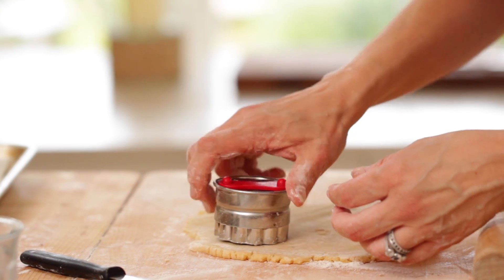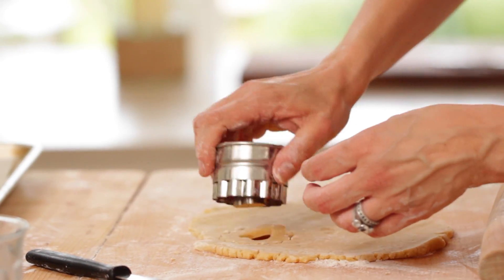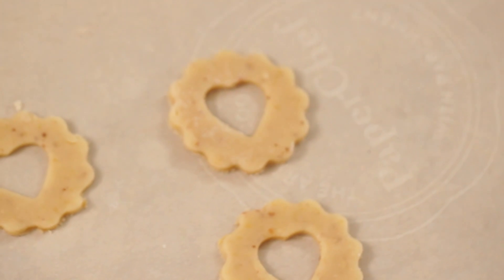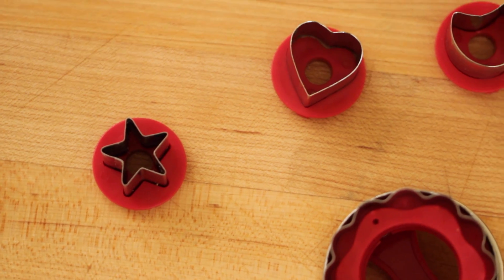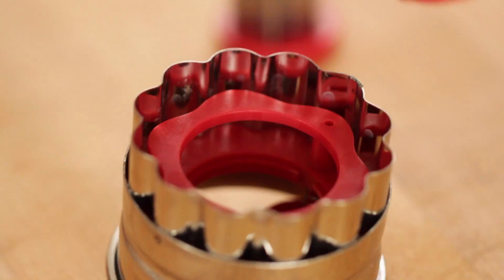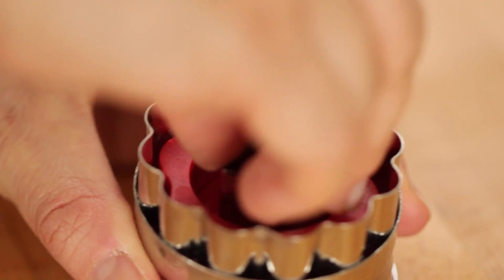To make our cookies, it does make it a bit easier if you have a Linzer cookie cutter. You can usually find these at kitchen stores, or I've also put a link in the description to where you can find them online. They are a great investment because they usually come with a base and several little inserts that you can swap out to make different cutouts. We're going to be using the heart cutout to make our heart-shaped cookie.